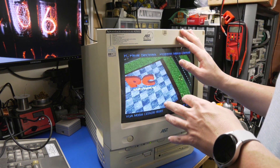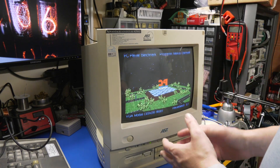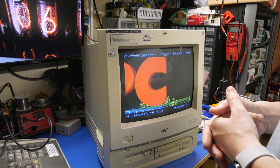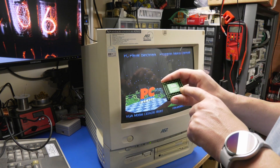This AST Advantage does not have level 2 cache. It's an all-in-one system, so it's a custom AST motherboard and we have no way to add level 2 cache. This machine originally came with a DX266.